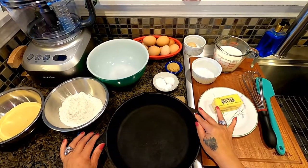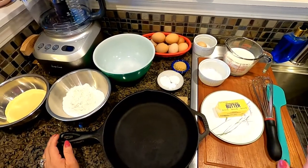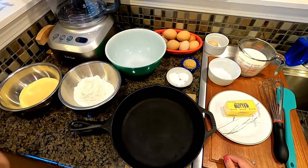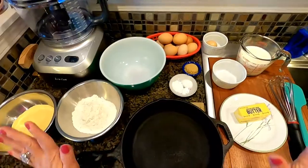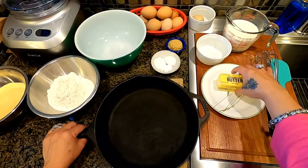Hi everyone, welcome once again to Cooking with Tita. Today I would like to share my cornbread recipe, so come on, cook with Tita and let's go through our ingredients.